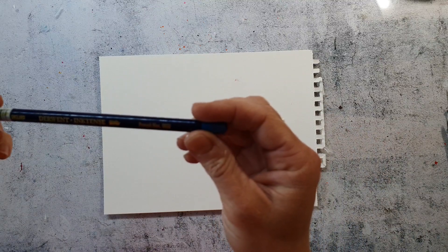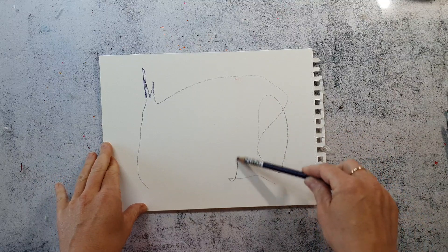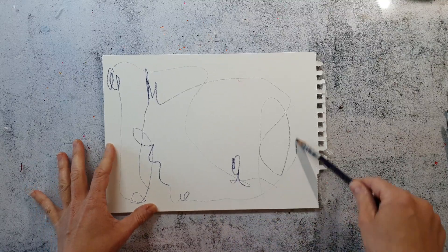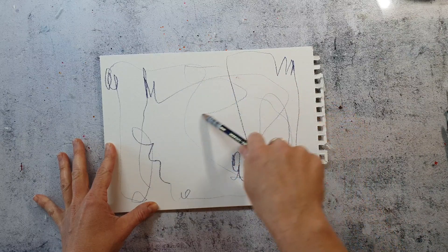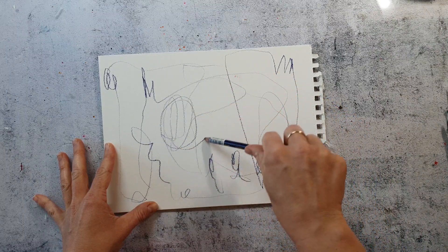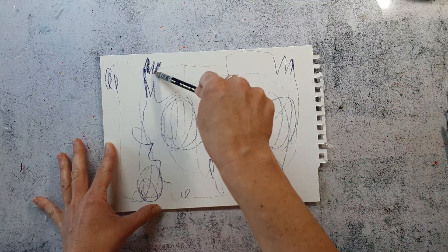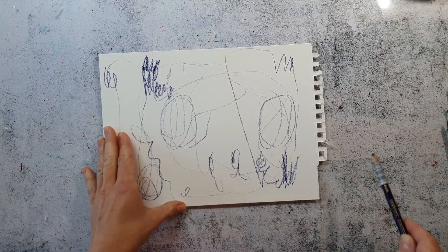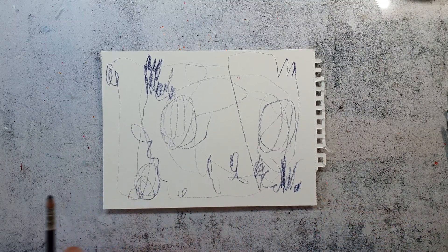I'm starting with some scribbly lines, and of course I'm picking colors that are matching my color scheme. This is the Derwent Inktense pencil — it's water-soluble — and I just scribble it over the page to create some texture on the background and just to get rid of that white. I think it's always a bit difficult to start an abstract spread, and I think this is a really easy way.